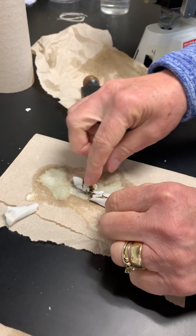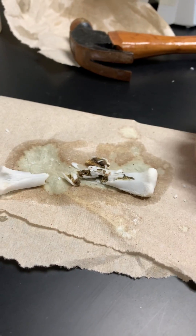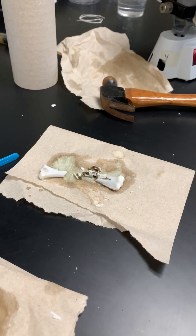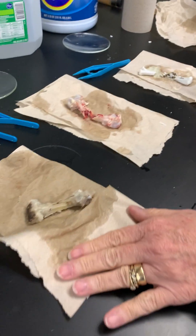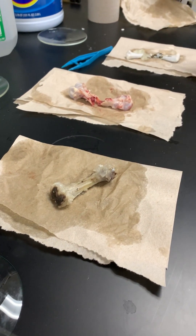You can see inside the bone marrow has kind of petrified pretty well. So that's the bleach one. The sodium hypochlorite in the bleach did a really good job of pulling out all the organic matter in that bone.